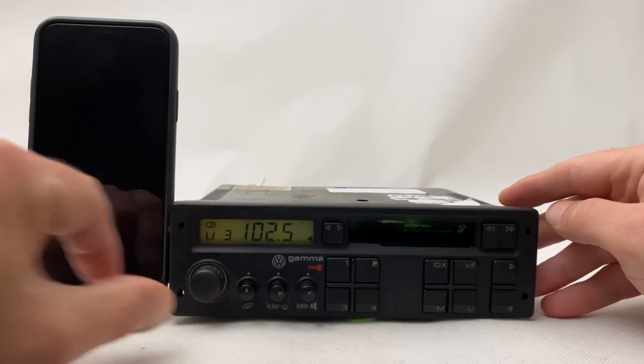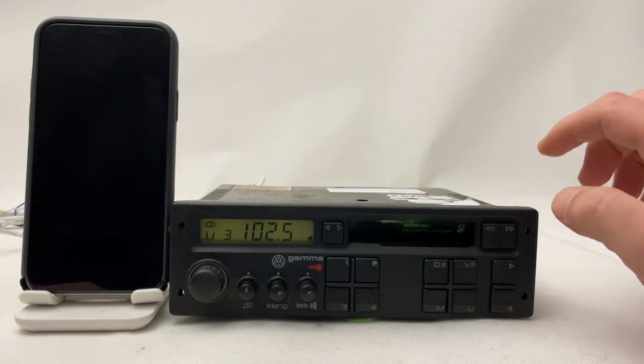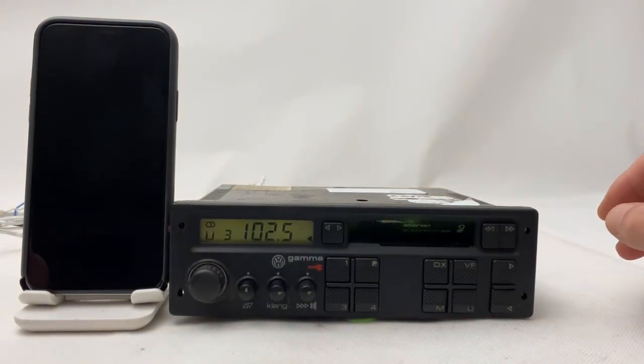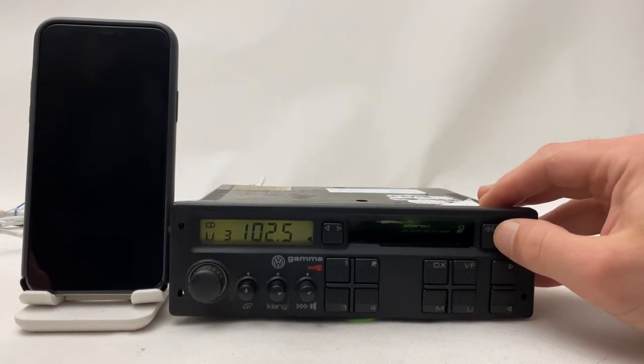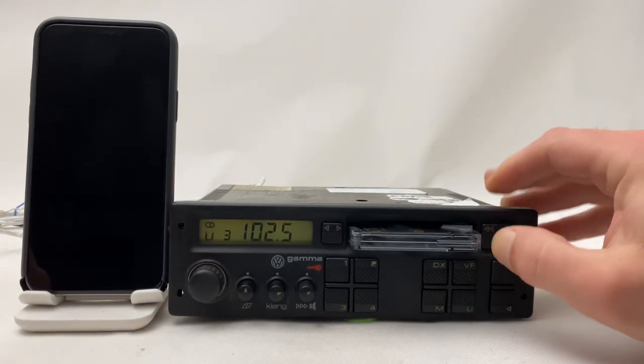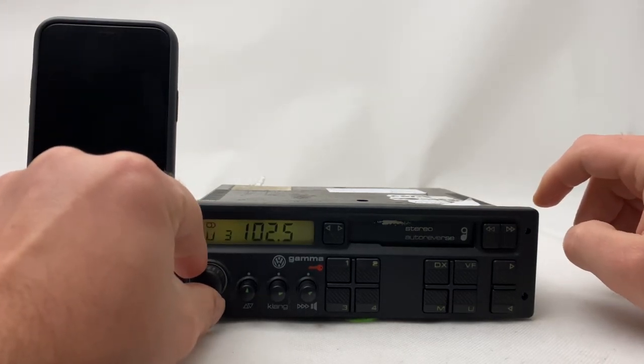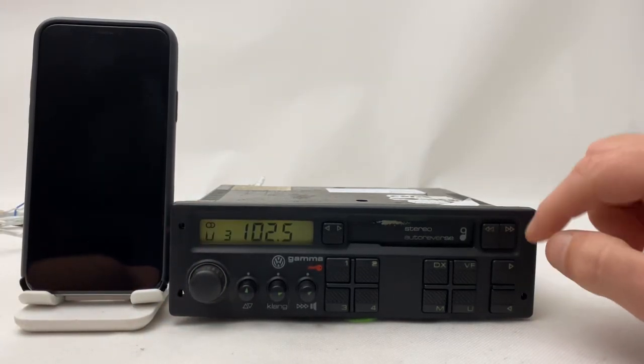Let's see how it looks in the dark — the camera doesn't focus on the green color as usual, but all the lighting bulbs have been changed. Okay, so let's try to use the Bluetooth.